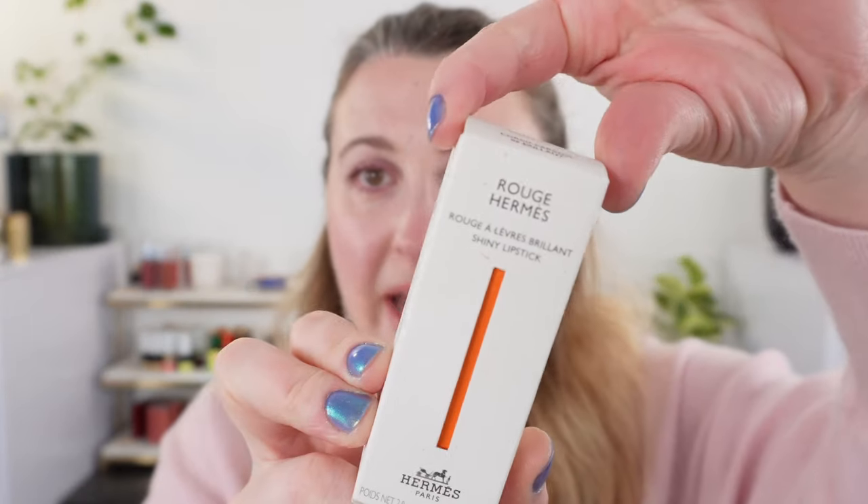I picked up all three of the shades. These are the shiny lipsticks, or the brillant, and we are going to take a look at swatches and lip swatches. Let's start off with the arm swatches right after we go over the packaging.